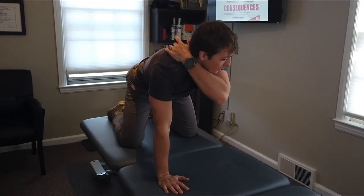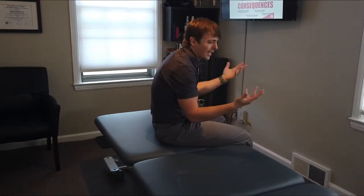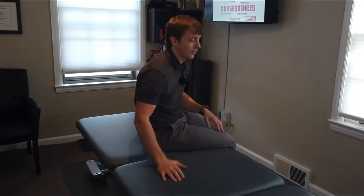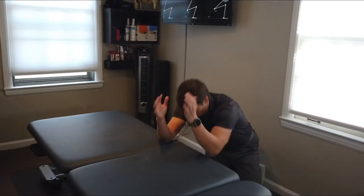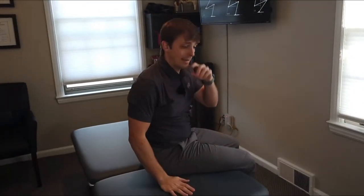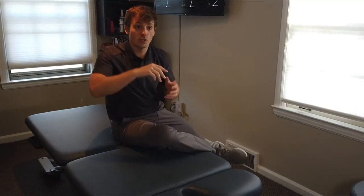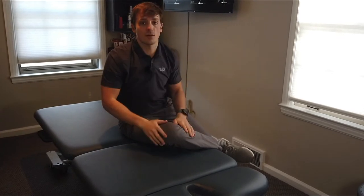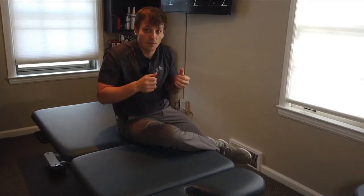All right. Between the shoulder blades — a tough area to get into a lot of times. A lot of stiffness there. Obviously seated positions, postural behaviors, you've heard it before. That stiffness there is hard to get into with a foam roller. Sometimes you can get into it with a prayer position and some other types of movements. We can regain some of our thoracic spine — that mid-back extension and flexion — by using this progression.